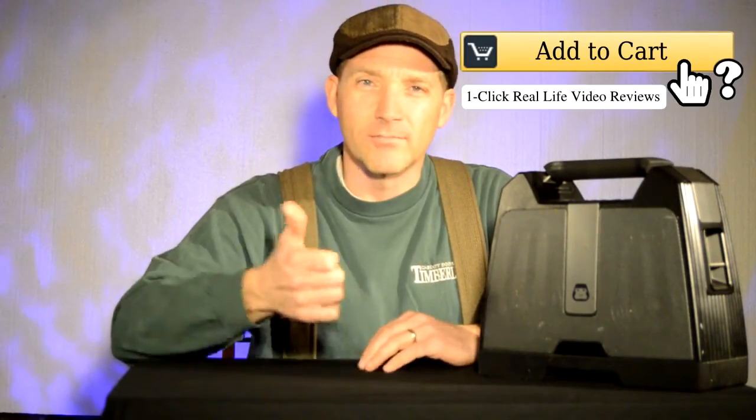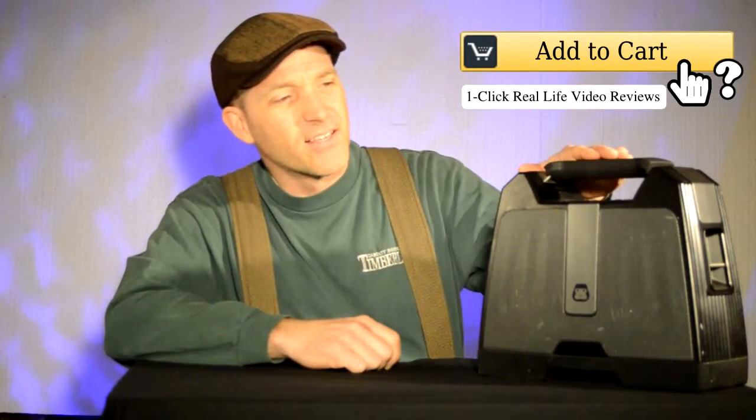Hello and welcome to Add to Cart. My name is Brian and this is the G-Boom Bluetooth speaker system. I've had this for over a year. My reviews are based upon life experiences — not just an unboxing, not just a first impression, but real life reviews.